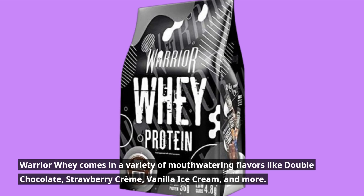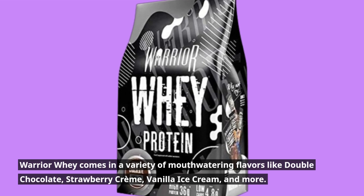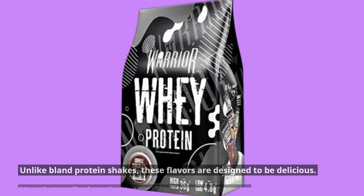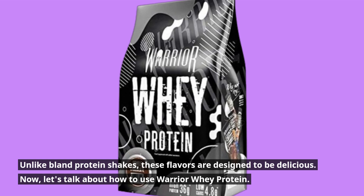Warrior Whey comes in a variety of mouth-watering flavors like double chocolate, strawberry cream, vanilla ice cream, and more. Unlike bland protein shakes, these flavors are designed to be delicious.